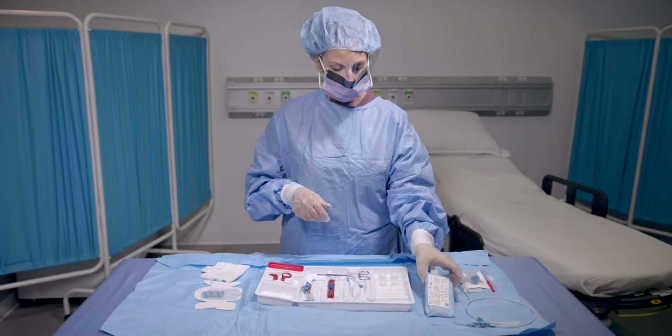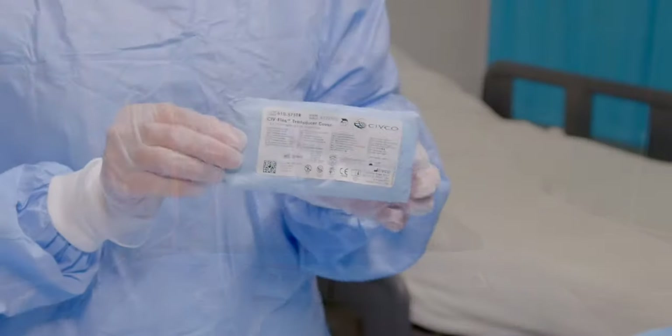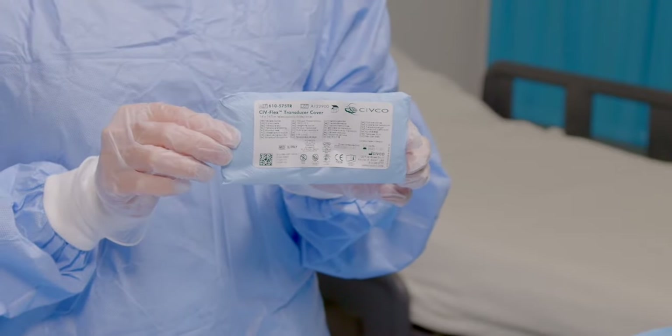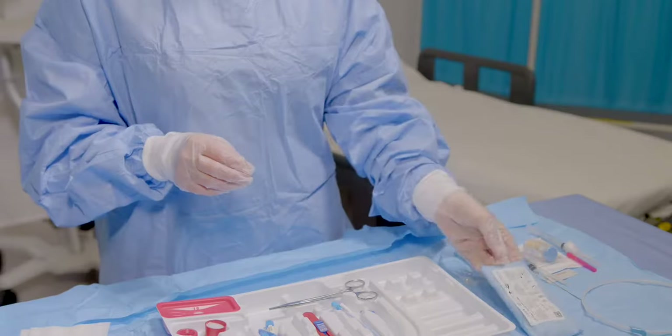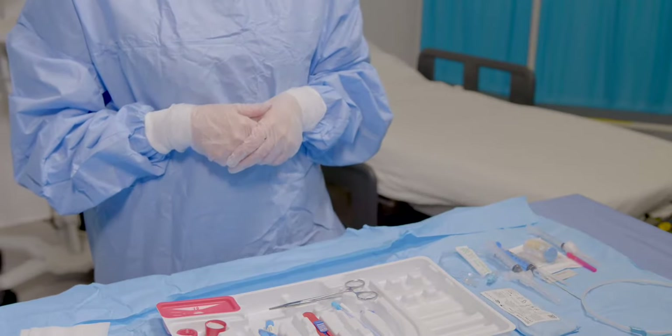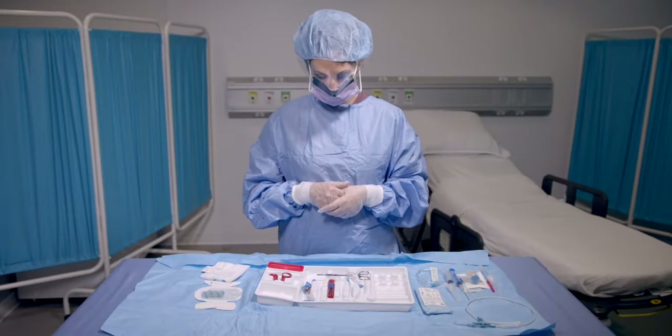The ErgoPak complete system includes an ultrasound probe cover. The probe cover measures 14 by 147 cm and is packaged with elastic bands and sterile ultrasound gel.